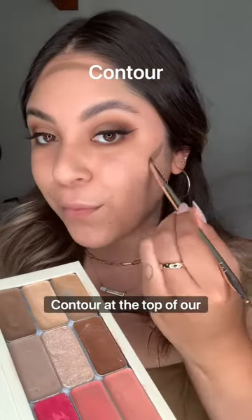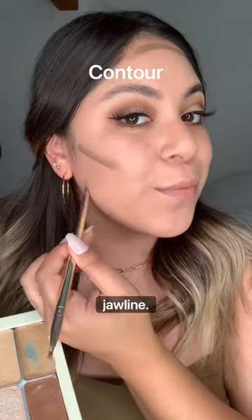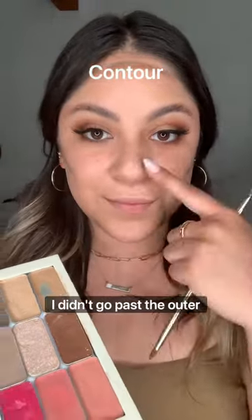I'm going to be using my custom all-in-one makeup palette. We're going to start with our contour at the top of our forehead, along the sides of our cheekbones, and our jawline. As you can see, I didn't go past the outer corner of my eye.